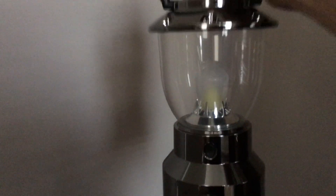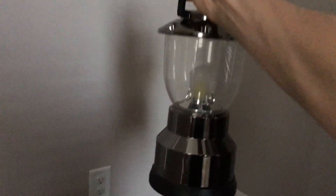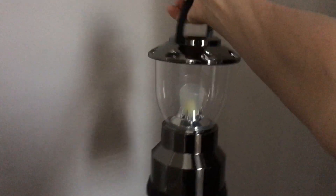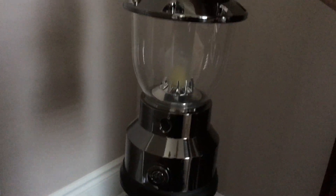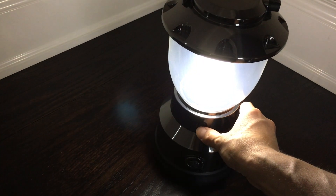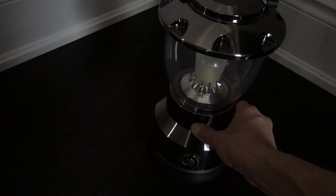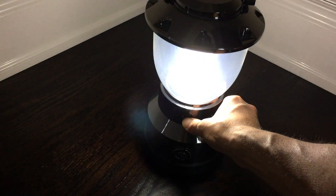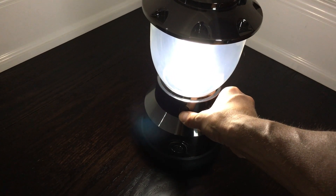Today we're looking at the GE LED lantern, battery-powered with three different settings for lighting. It's absolutely great — you simply push the button on the front to cycle through setting one, two, and three. The brightness diminishes each step: high, low, and median low.